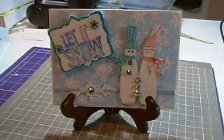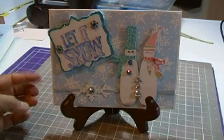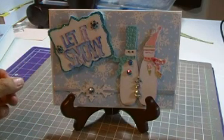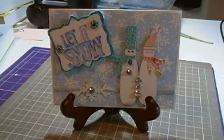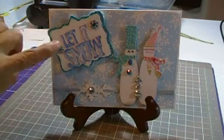I'm going to go through the steps and show you how I did this card. My card base is a five by seven card base purchased from Walmart in the package of cards in the crafting section. I went ahead and cut my pattern paper, which is a snowflake paper — I cut it at four and seven-eighths by six and seven-eighths and adhered it to the white card base.